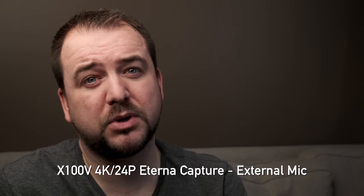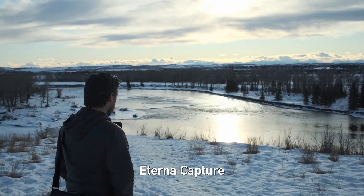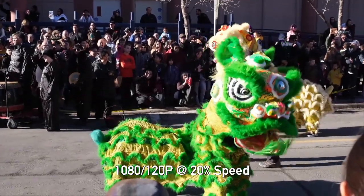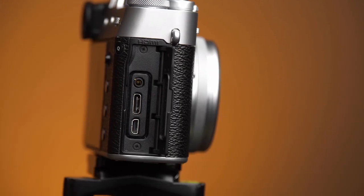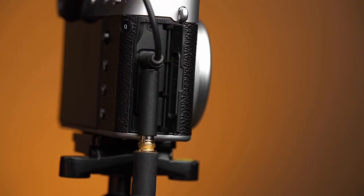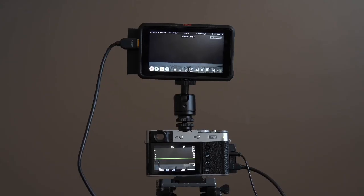The X100 series have never really been known as a great video option, but I was kind of shocked by how much was carried over from the X-Pro3 to the X100V. We get 4K recording, although unfortunately there is a 10 minute per clip record limit. We get the Eterna profile, F-Log for heavy grading, and Fuji's excellent slow motion recording at 120 frames per second — the quality from their 26 megapixel X-Trans sensor is really nice. The 2.5mm mic jack can be adapted to a 3.5mm for most standard microphones, and the USB-C can be adapted as a headphone jack. Unlike the X-Pro3, we also get an HDMI output — it's just micro HDMI, so it will inevitably break at some point, but out of it you can get a 10-bit 4:2:2 signal to send to an external recorder.